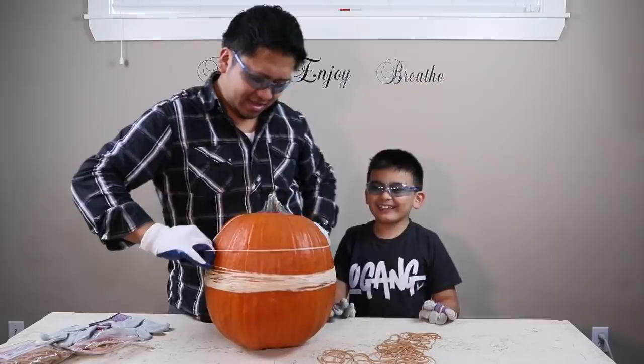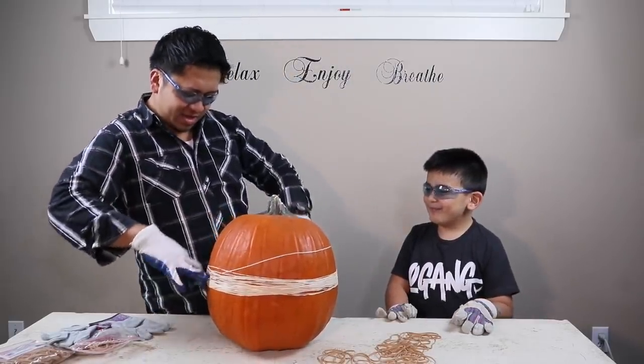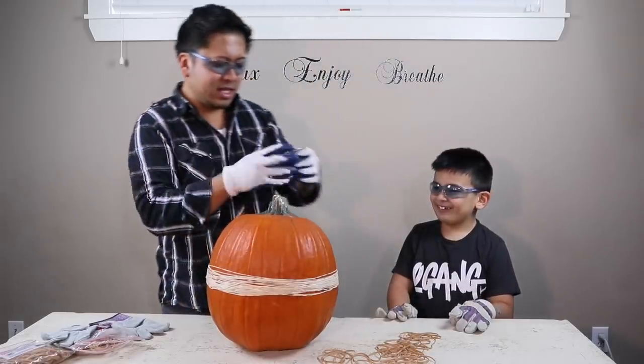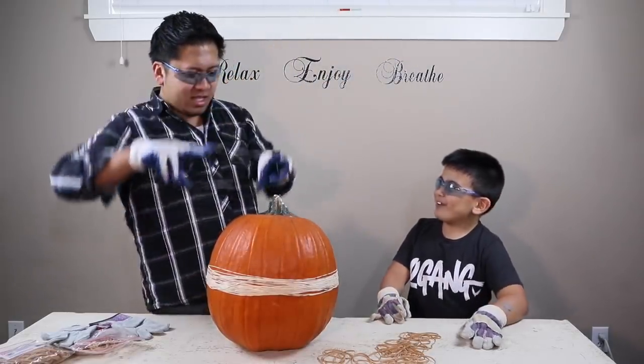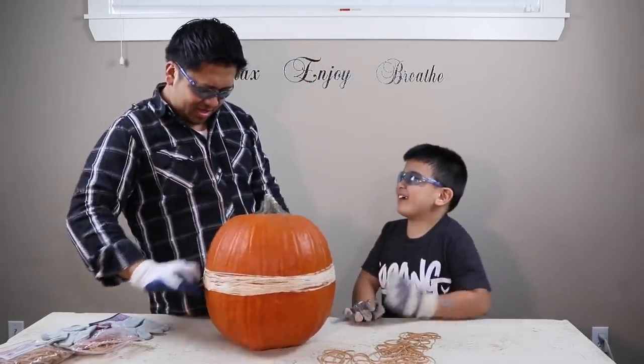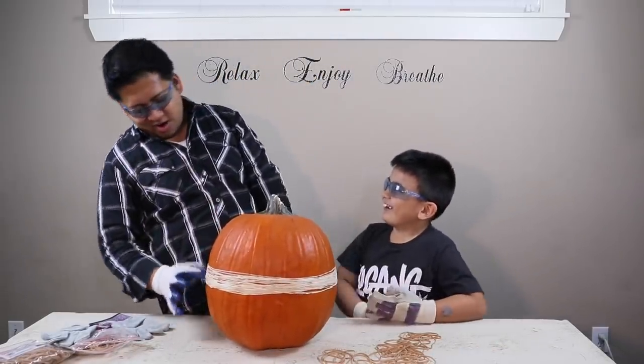What do you call a pumpkin that goes to the gym? A pumpkin that goes to the gym? What is it? You call it a hard pumpkin! Get it? Because when you get a big pumpkin, it's hard. Oh, come on.